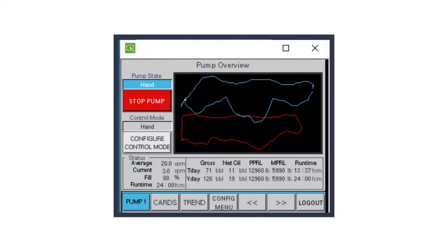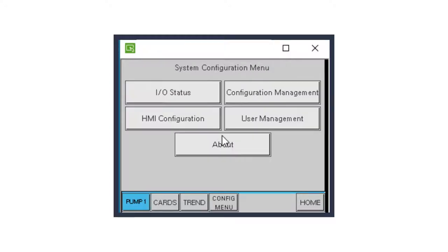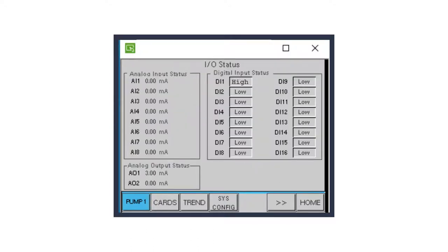From the home screen on the Reallift RPC's HMI, press Config Menu. From the Configuration menu, press System Configuration. From the System Configuration menu, press I/O Status. The I/O Status screen will now appear, where you can view the status of the SCADAPAK 474's I/O. Verify that Digital Input 1 is high with the proximity sensor active.